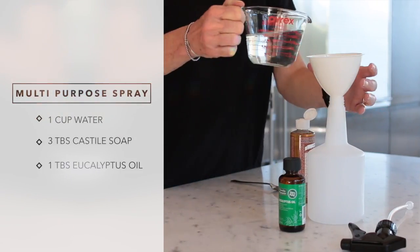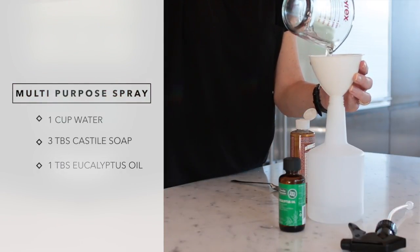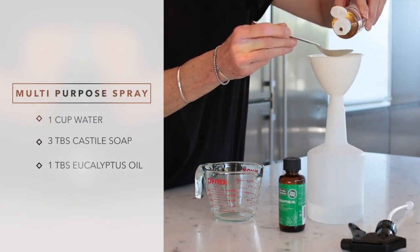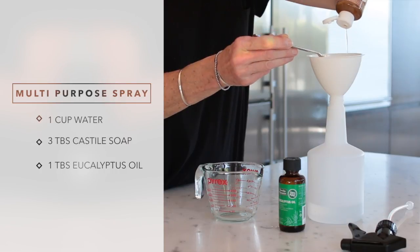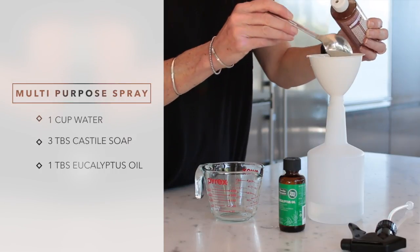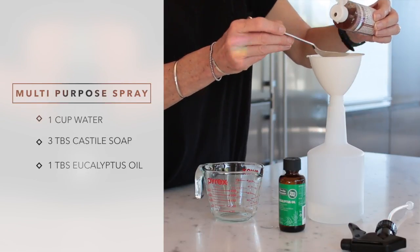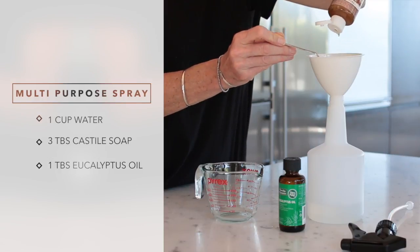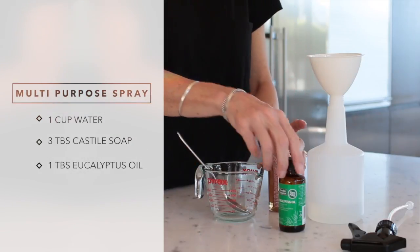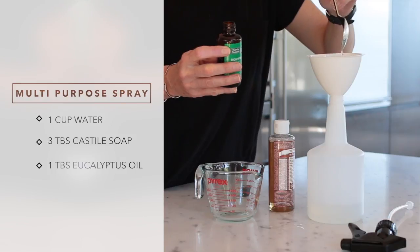My favorite cleaning product that I make on the regular is a multi-purpose spray. It's really simple and can be used on quite a lot of areas in the house. All it is is one cup of water, three tablespoons of Castile soap, and some essential oil — in this case I use eucalyptus oil because I love the smell. It also has disinfectant properties.